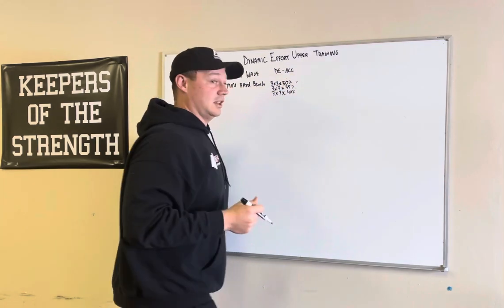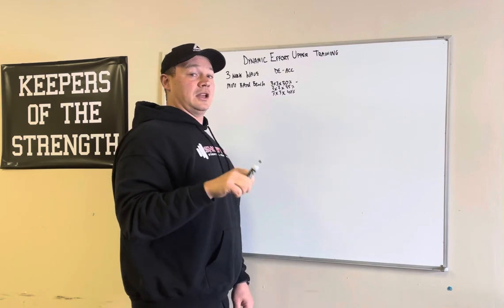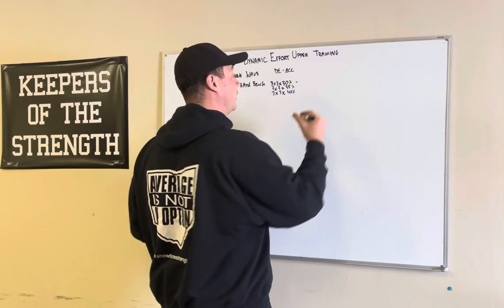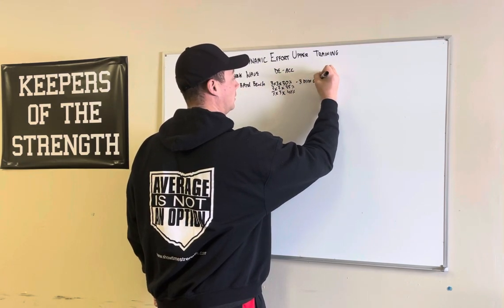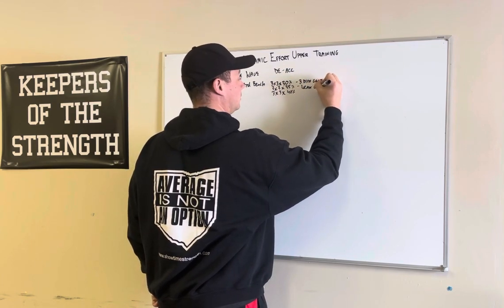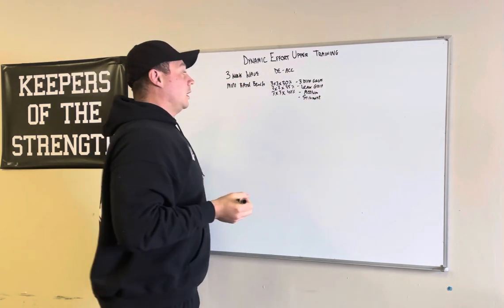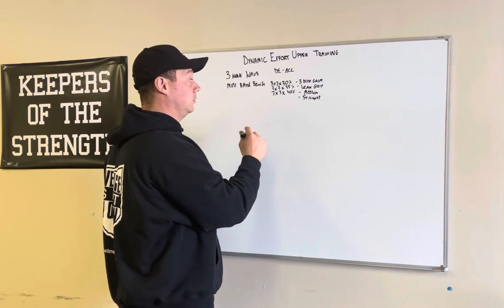Within each group of three sets, I do one with my weakest grip, one with a medium grip, and one with my pinky on the power ring — so I never went outside that power ring. Three different grips: weak grip first, medium grip, then strongest grip. That right there is your whole three-week wave.